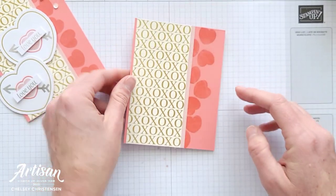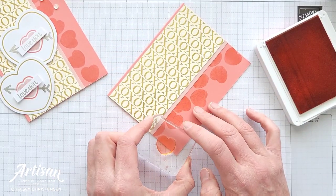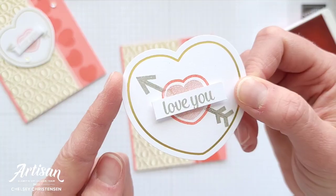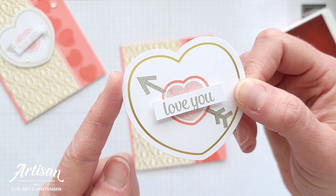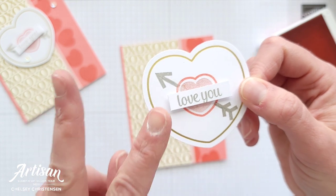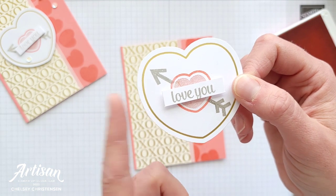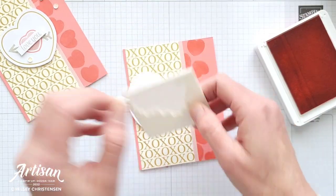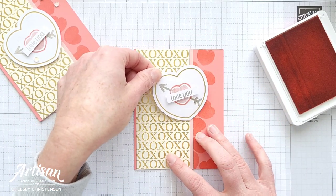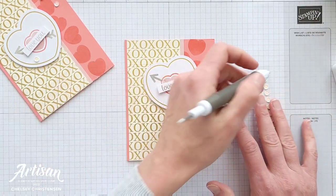I feel like I need another heart right there, so I'm going to grab my Flirty Flamingo ink and do one more, maybe a little lower, just to balance out those shapes. I've already stamped on one of the white hearts from the kit — the same design I shared in my second alternative video, which you can find in the top right corner — and I'm going to add this with dimensionals and place it at an angle near the top of my card. Then of course add a couple of sequins and your card is all done.